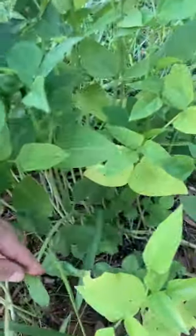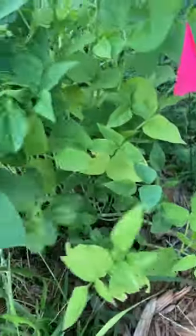And then this is oregano that's growing good from what she ripped out.